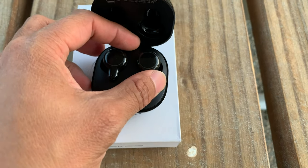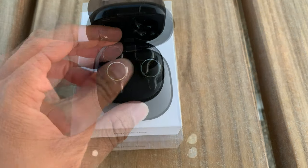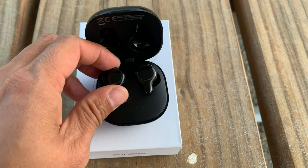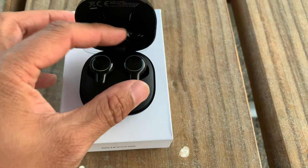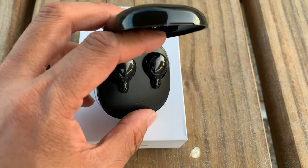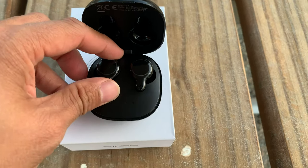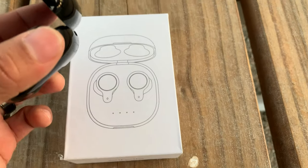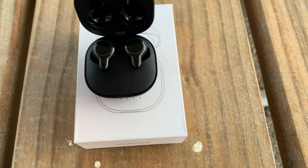These are not noise-canceling earbuds — they let in probably about 80% of external sound, so if you're looking for noise canceling, I'd recommend something else. That said, the audio quality is pretty decent, battery life was good, and they support wireless charging — you just set the case down and it charges automatically, which is really awesome.